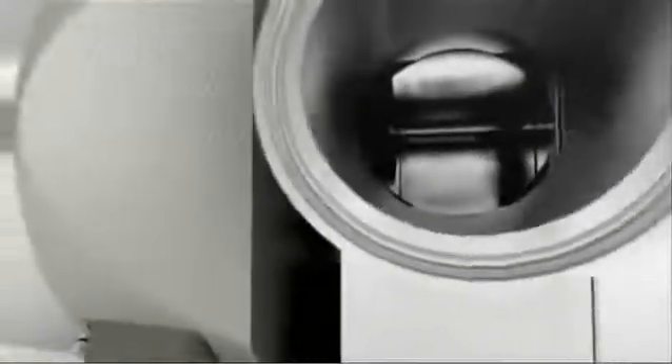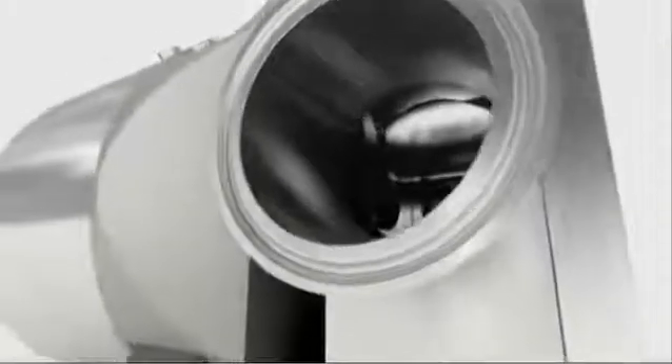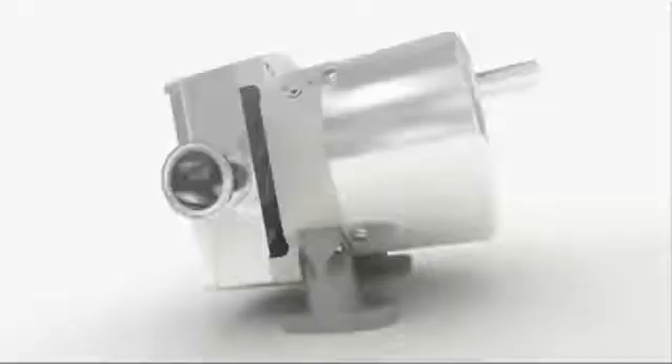With a paint-free and rounded, easily cleaned exterior, the Series L promises long corrosion-free life and a clean plant environment. And when it comes to cleaning, the Series L is perfectly suited for both cleaning in place and sterilization in place.